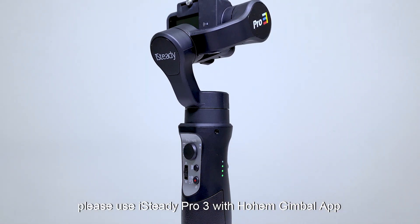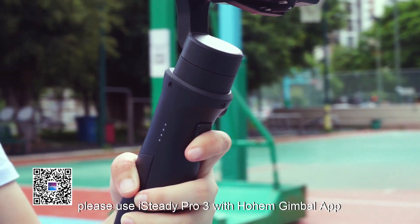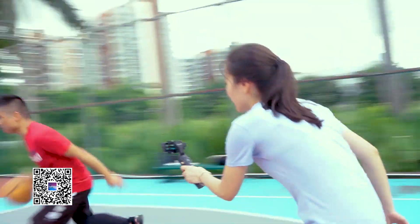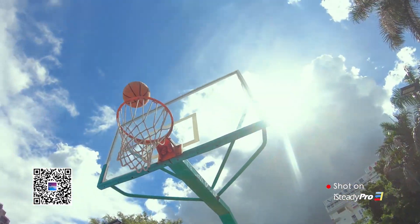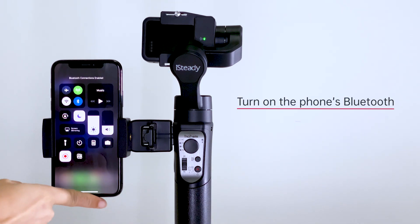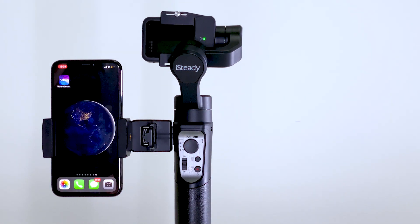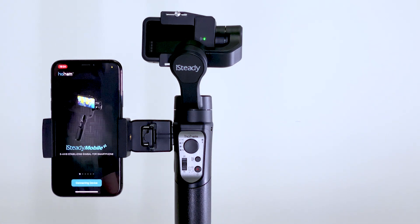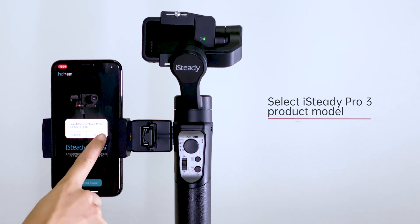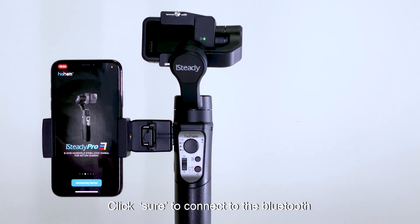Download the Hohem Gimbal App by scanning the QR code. After downloading, turn on your phone's Bluetooth and open the app. Select the iSteady Pro 3 product model and click Sure to connect via Bluetooth.